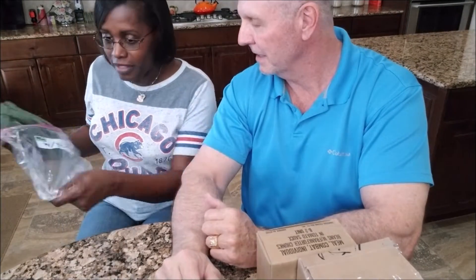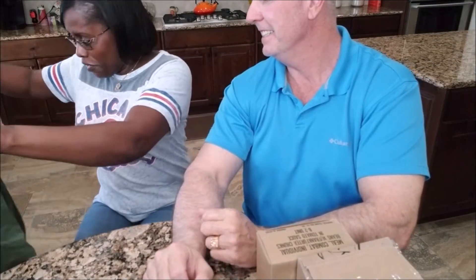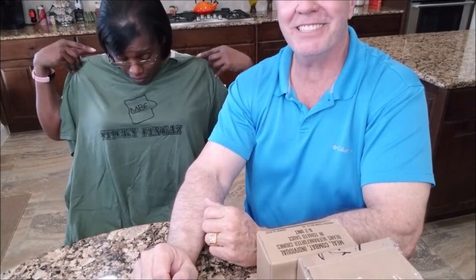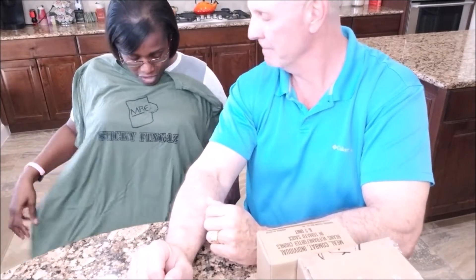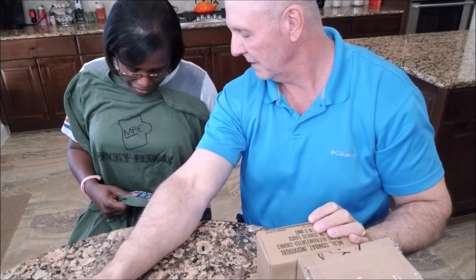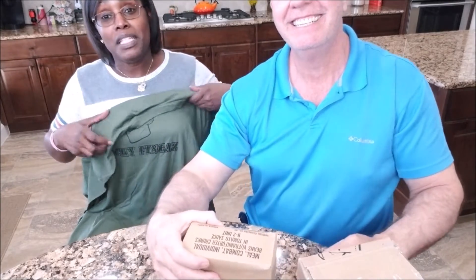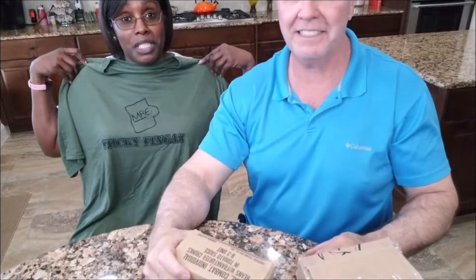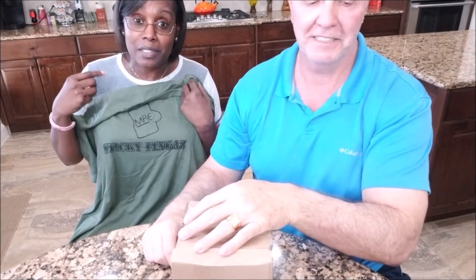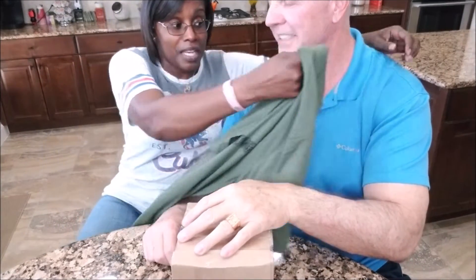It's a sticky fingers shirt! Well, it's kind of big but I'm gonna wear it. What size is it? It's 3XL. Sticky fingers, we all know the joke behind the 3XL shirt, but I think to make sure this shirt gets some really good use, I'm gonna have to hand this one over to my 3XL guy right here.